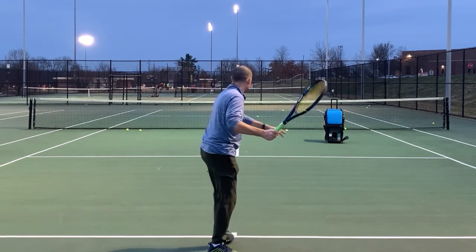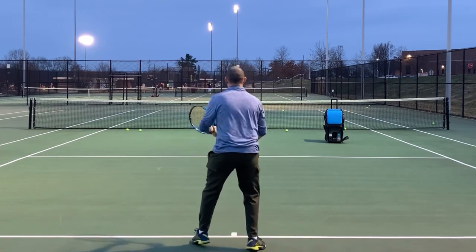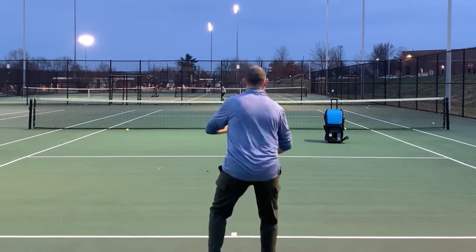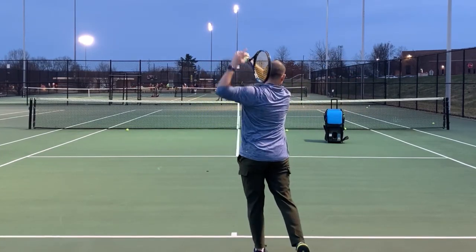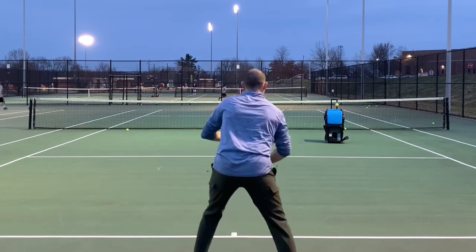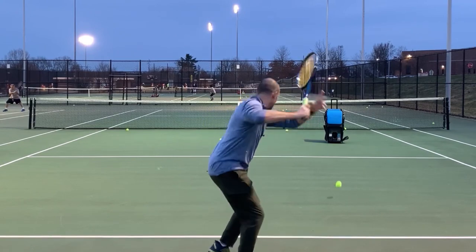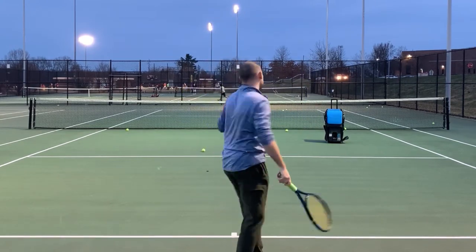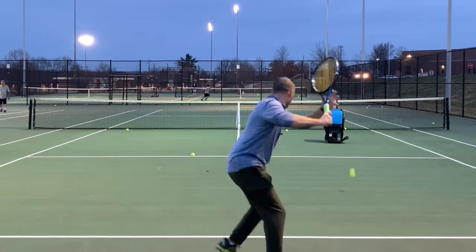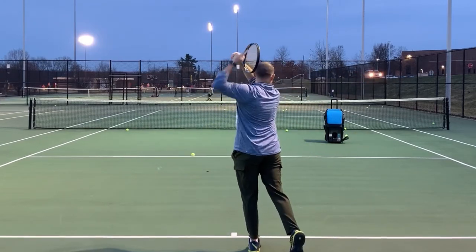Watch me hit these balls and watch how, when I'm done, I'm going to finish with my racket straight up and down in my left hand. My goal, when I'm done, is that my racket is straight up and down, and I could balance a coin on the edge of my racket. I'm just going to hit straight ahead — my goal is to finish on its edge.